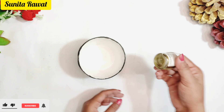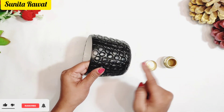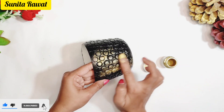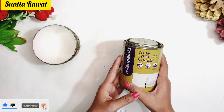Now you can see it is completely colored and cleaned. I am going to use golden powder. This powder is very easy to get at any stationery shop. Just tap it on with your fingers and it will change the look beautifully.